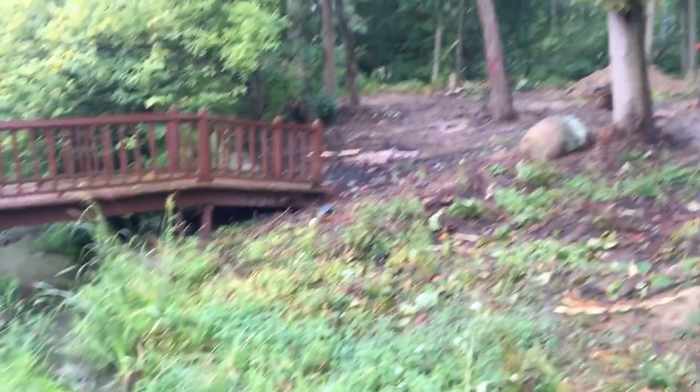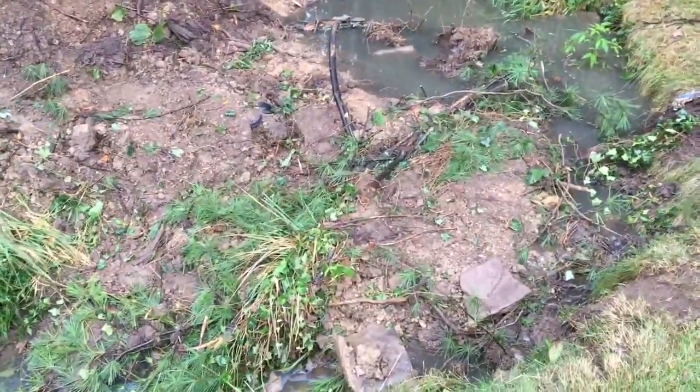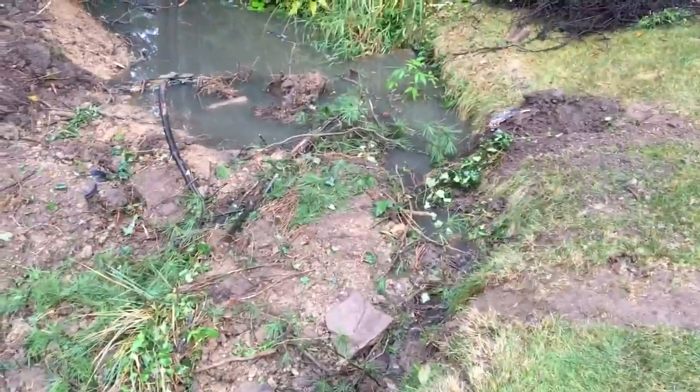Basically we've got a creek here and there's a patch of area we've been clearing back here. To get over here we've filled some dirt in the creek just so we could cross it. You can see it's holding up some water right now, so we're going to dig this section out and then pull all this dirt back out and it'll be a nice continuous flow going across.